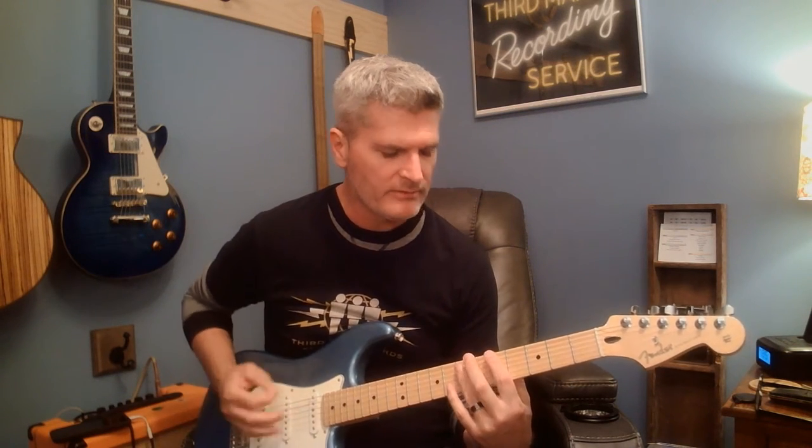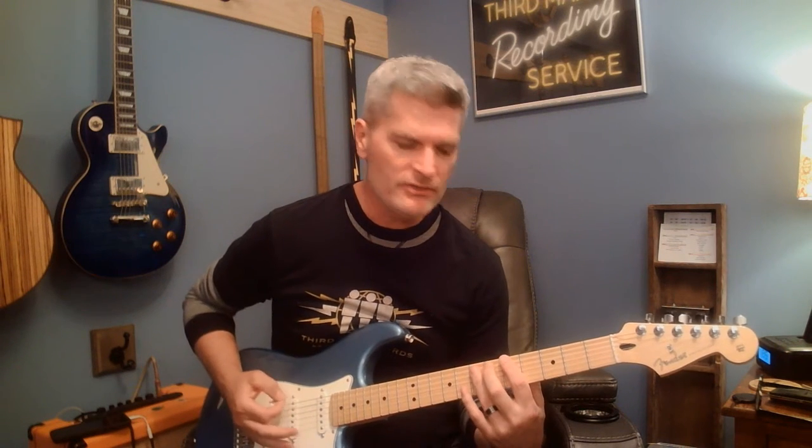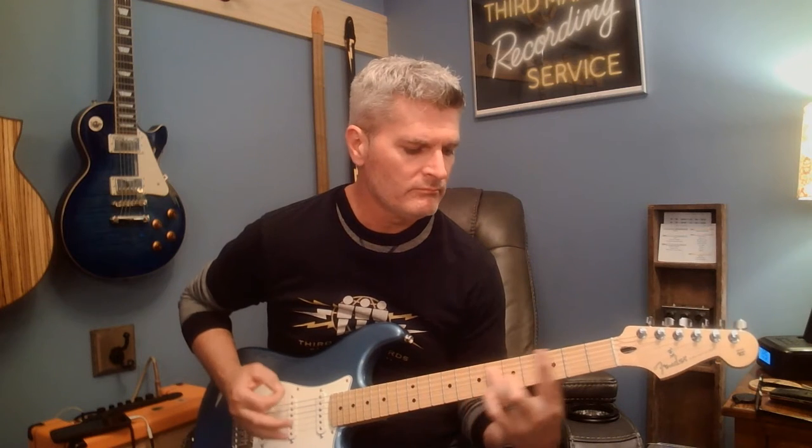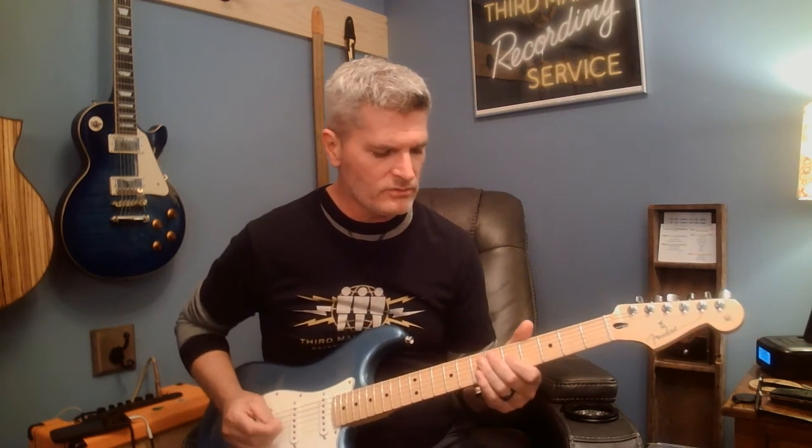Screwdriver by The White Stripes — this will be an easy one. Had a request for it. It starts on an A, which is a fifth fret hit — hit it twice — and then you move down to the G, which is the third fret power chord. You do hit the open E a little bit, and then it ends on that A chord.